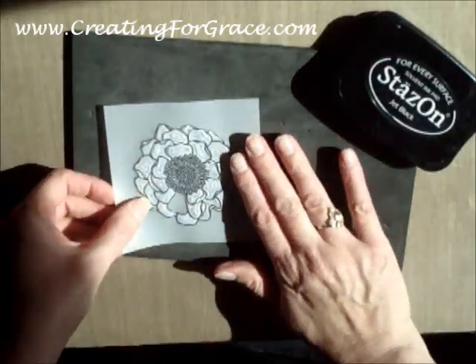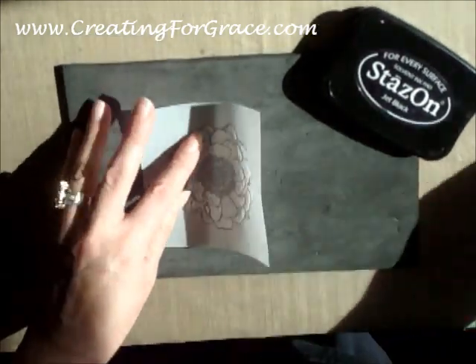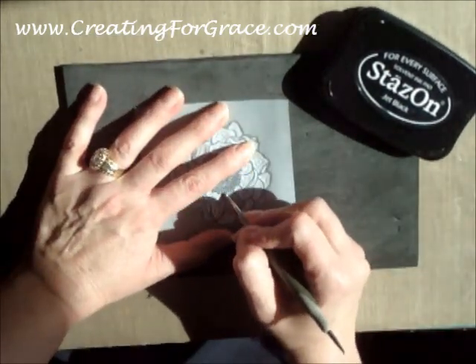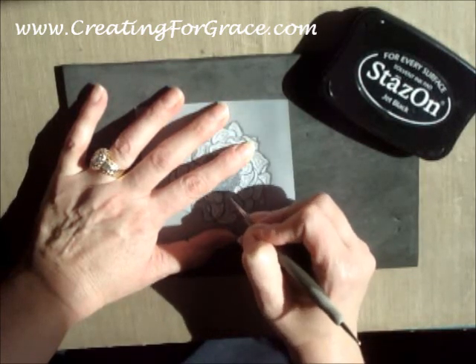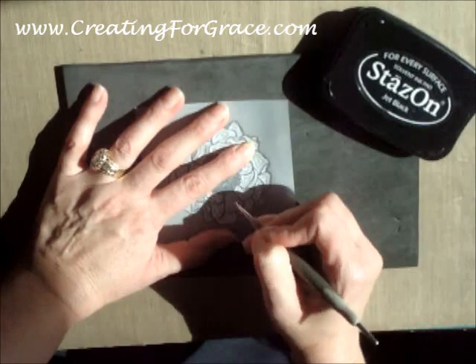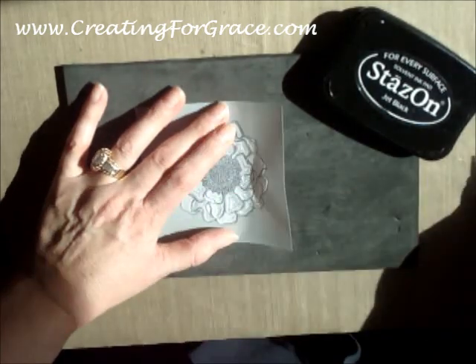I stamped it on this side and then what I did is I flipped it over and just used a stylus. I didn't want to sit here and make you go through the entire thing, but I'm on a foam pad, which Stampin' Up also has, which are amazing even just to stamp on, but really good for this.